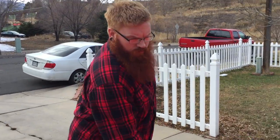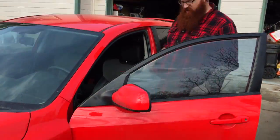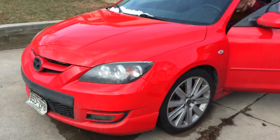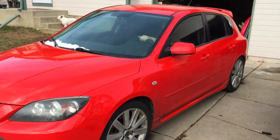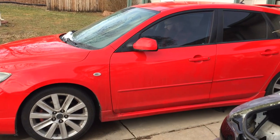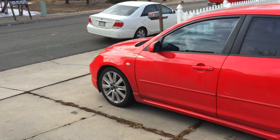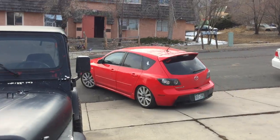Alright, so what do you say if anybody wants to buy a Mazdaspeed3? Fuck the Mazdaspeed3. Or just don't, but yeah. If you like a pain in the ass, this is the car for you. Alright, after two days of bullshit — oh, finally.